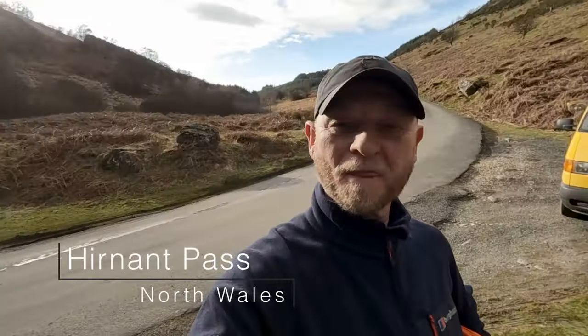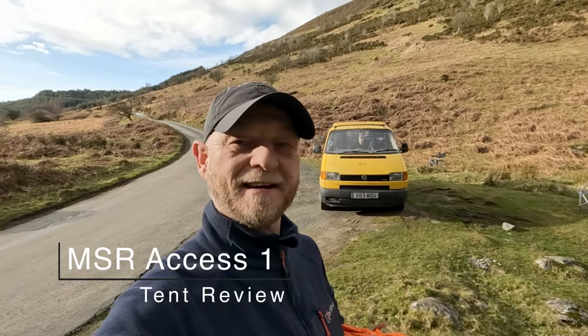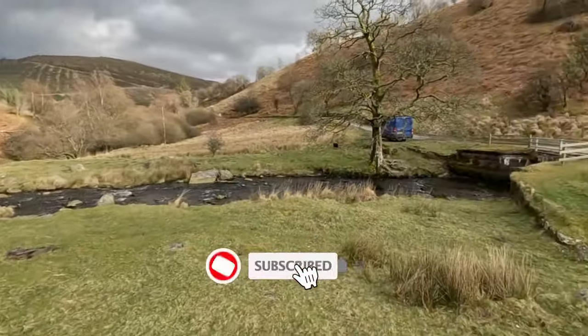Hello everyone, welcome back to Twin Peaks Outdoors. Today I'm in the Hearnance Pass which is near Balla in North Wales. Me and Karen have been doing a few days of van life. There's our camper vans there and we found a fairly decent park-up spot. I'll just show you around.